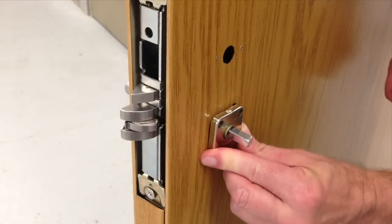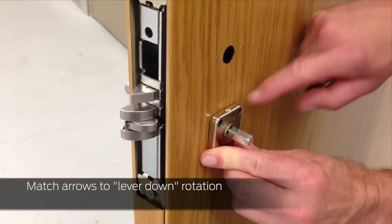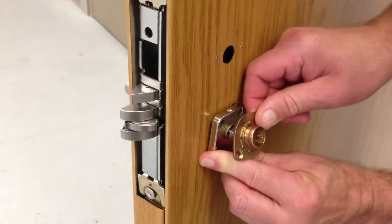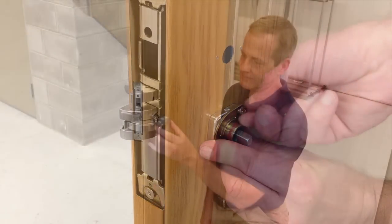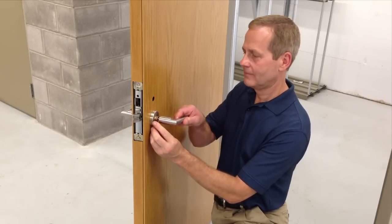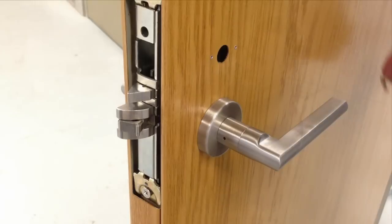On the inside of the door, slide the spring cage over the spindle, ensuring the arrows on the spring cage match the direction of lever down rotation. Then attach the mounting plate and secure with the two screws. Slide the rose over the mounting plate, then attach the inside lever. Use the spanner wrench to fully tighten the collar.